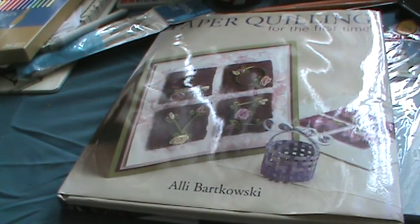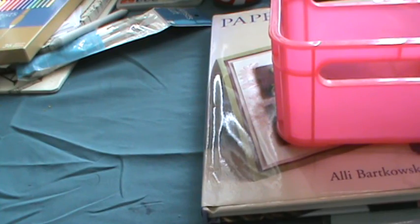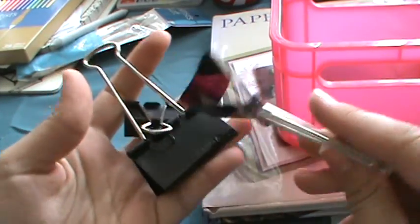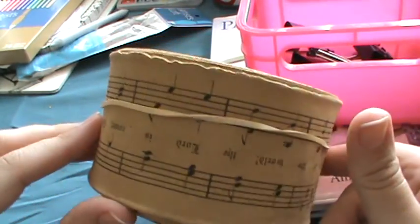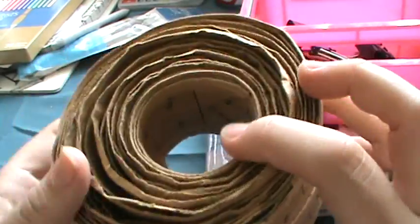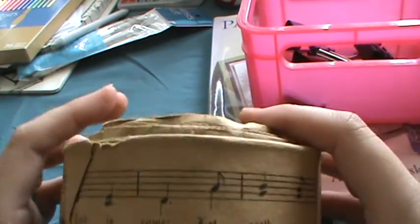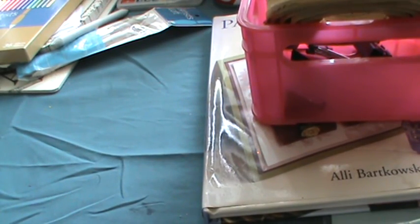Along with the quilling book, I grabbed a cute little pink container for storage and some big binder clips — my husband likes to use those to clip bags of chips. I also found this really cool piece that looks like it might have been ribbon, with 'Joy to the World' printed on it with music notes and red glitter. I really like that one.